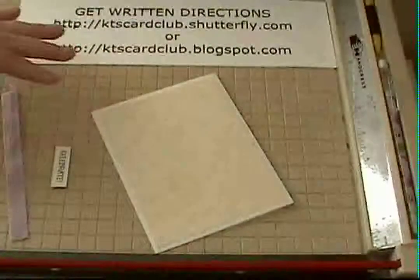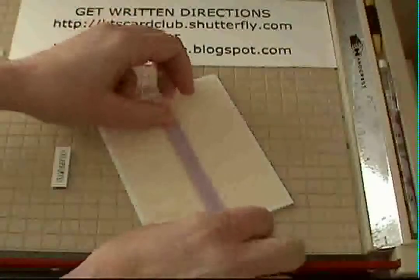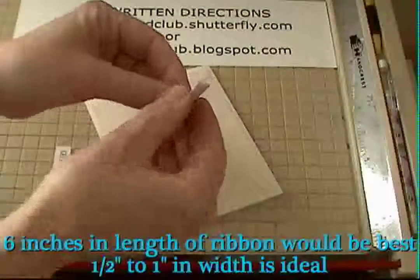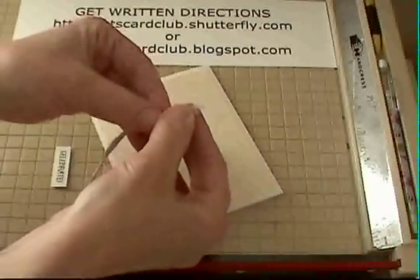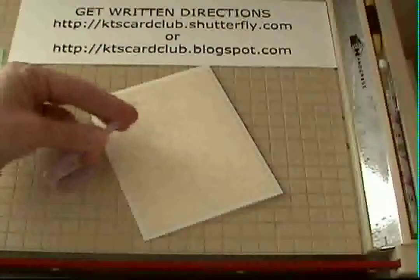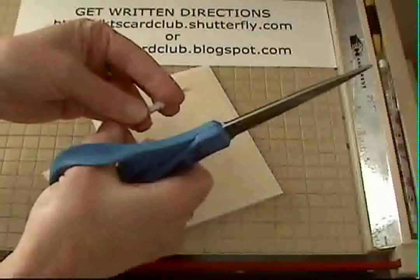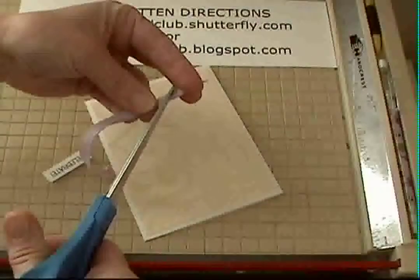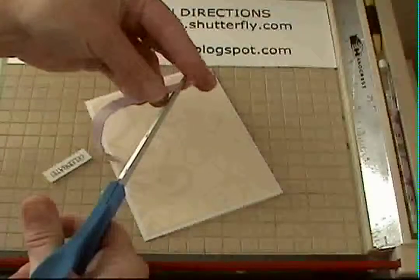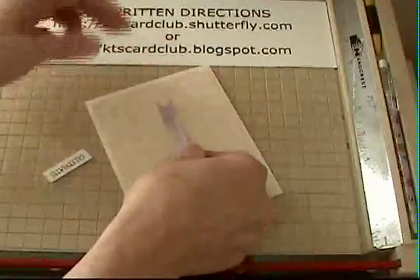Step two: cut a five-inch piece of twill tape or a heavyweight ribbon and fold one end in half. I like to keep a pair of scissors just for ribbon because it really does make a difference — you'll get nice crisp clean edges. Now I'm going to cut at a 45-degree angle towards the end of the ribbon, and that will give us a nice tail on the ribbon.